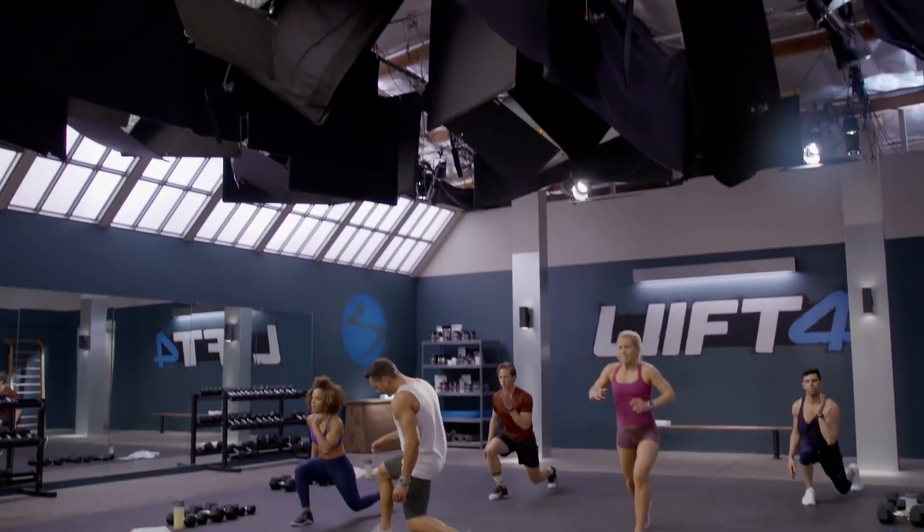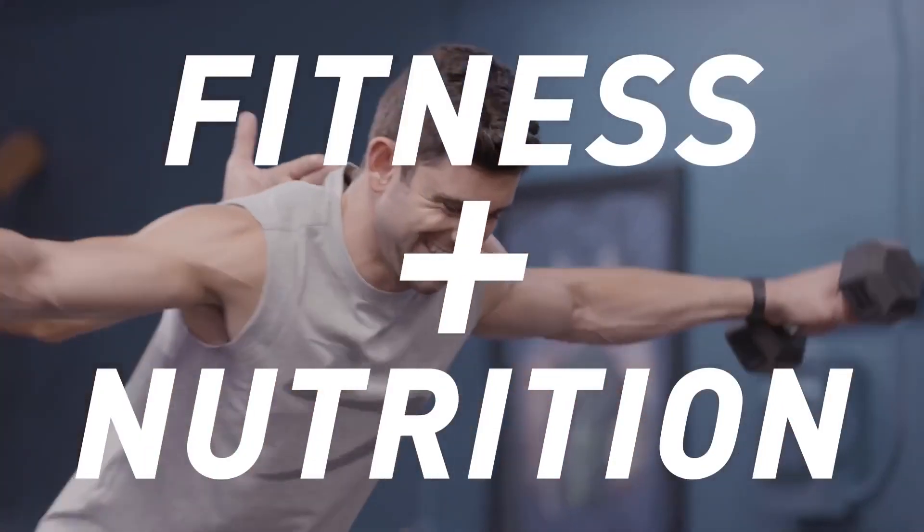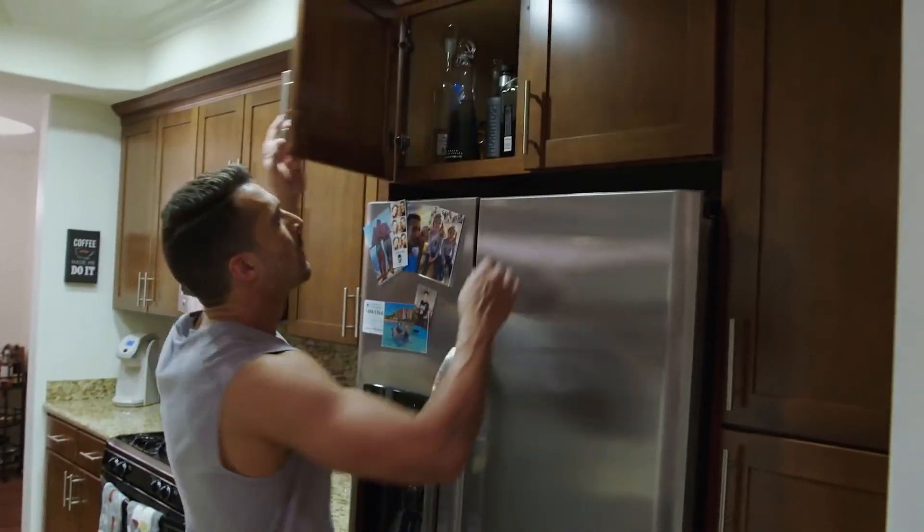Look, it's just four days a week, so you've got to make them count. Lift 4 is a state-of-the-art approach to fitness and nutrition made simple. And the best part is each week there's a cheat day, so you can still have a life.